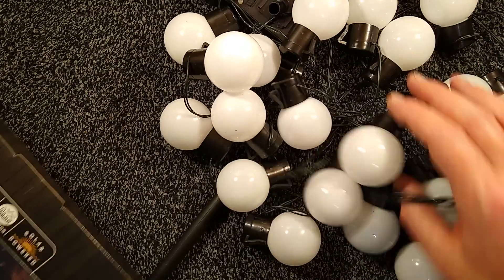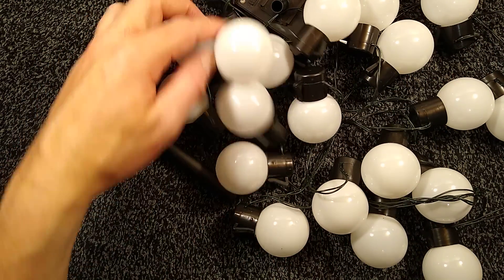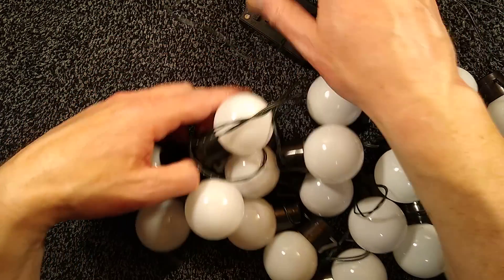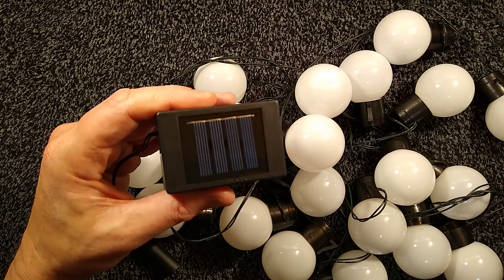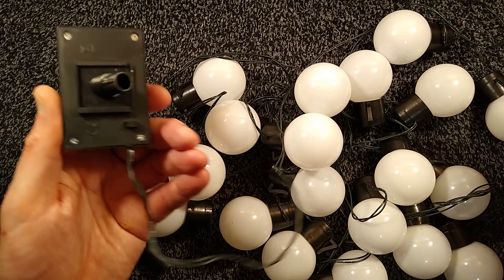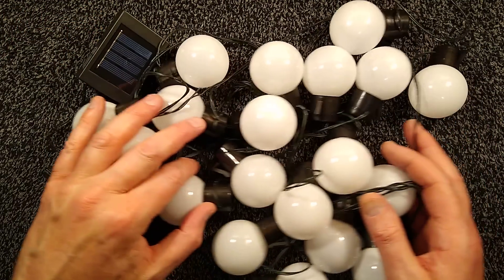You get your string of lights which seem fairly good quality actually, and you get a very dinky little solar panel. At this point I feel the need to turn it on and then turn the lights out and see how bright these are.